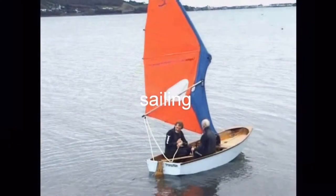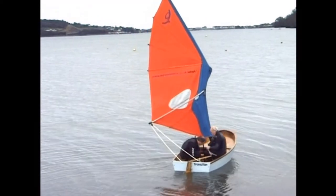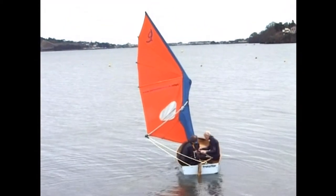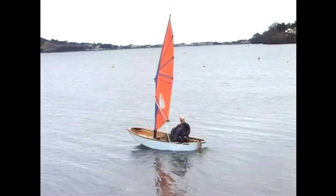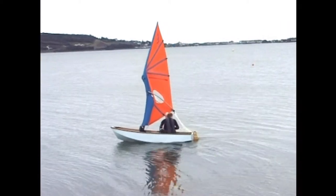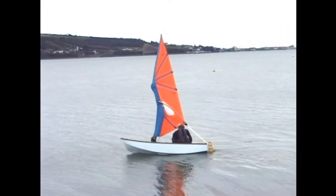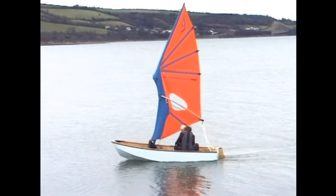The following sequence shows the same mast in use on the water, although using an earlier sail. Setting off, the sail jibes and the middle segments now have to be rotated so that the lower part of the sail sets correctly. We can see that happening there.